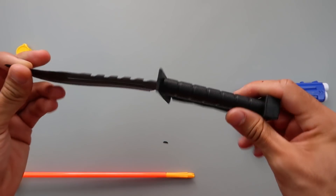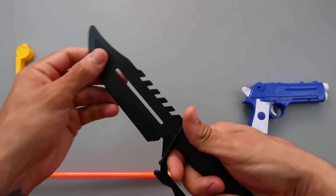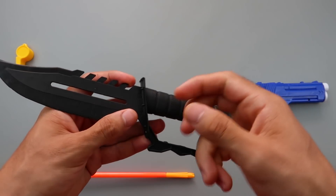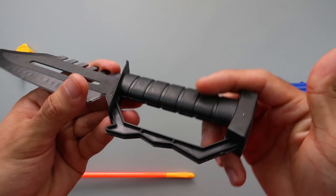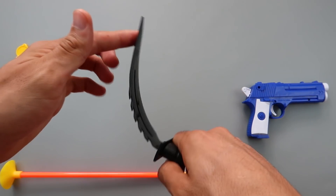Plastic toy knife. Black color, plastic toy knife. This is nice, so soft.